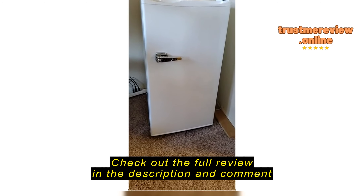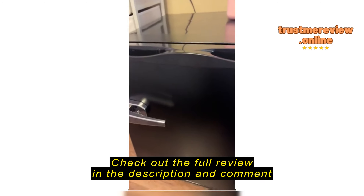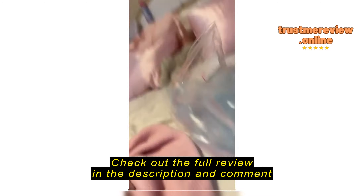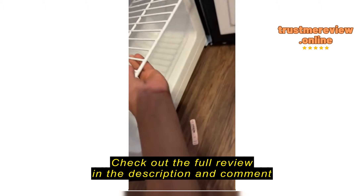We'll see how it operates. I just followed the instructions — I just got this today. Here's the inside, and it comes with this little manual and a mini ice tray.